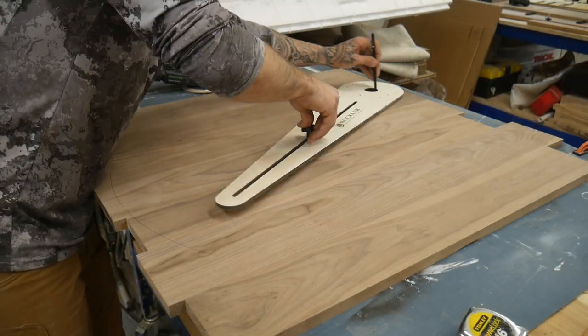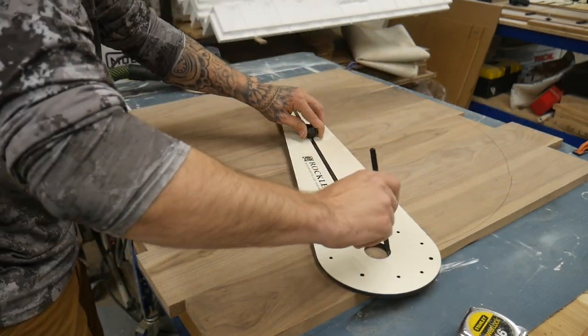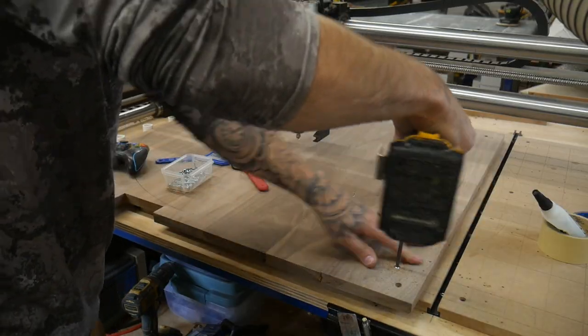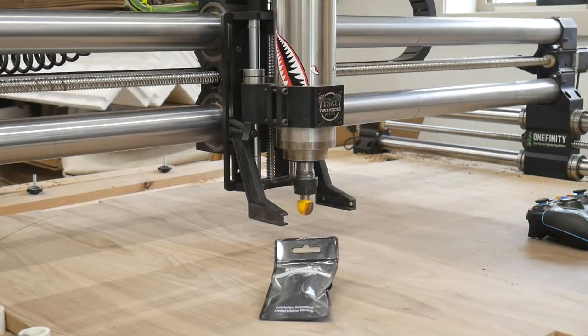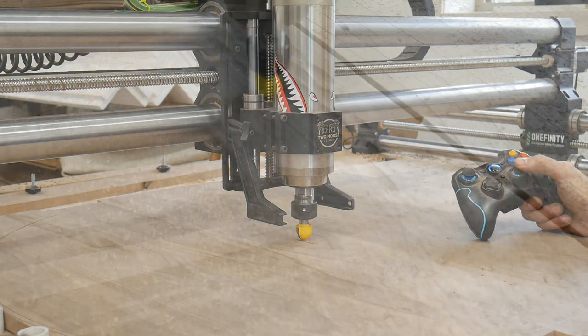And now to the cool part of the video. We're going to add some texture to this panel. I'm just drawing a rough circle to make sure I stay on course when I throw this thing on the CNC. We have a spindle on the CNC so I can use half-inch collets, and we're going to use this monster one-inch cove bit to add the texture.